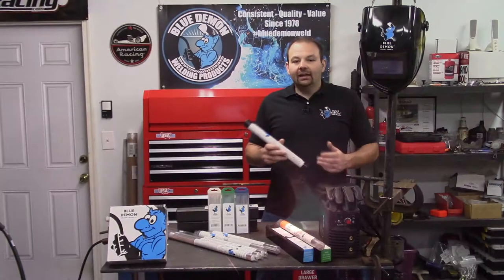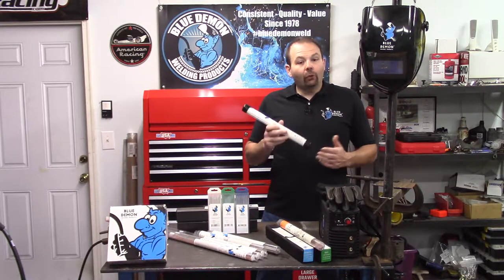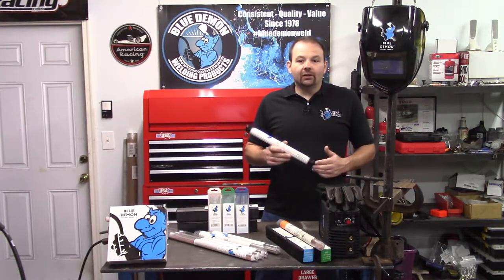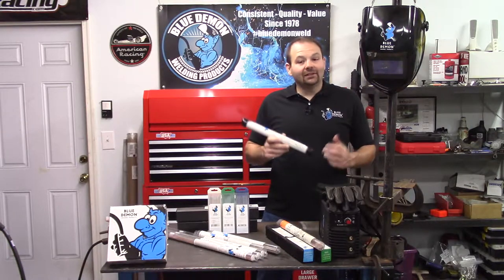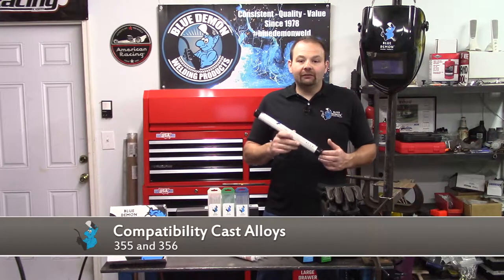When selecting an aluminum filler metal, it's always best to know the base metal you're welding. In some cases, however, you will not know what material you have. 4043 is compatible with several types of aluminum and cast alloys. Some of these are 2014, 3003, 3004, 5052, 6061, and 6062. Also cast alloys 355 and 356, just to name a few.